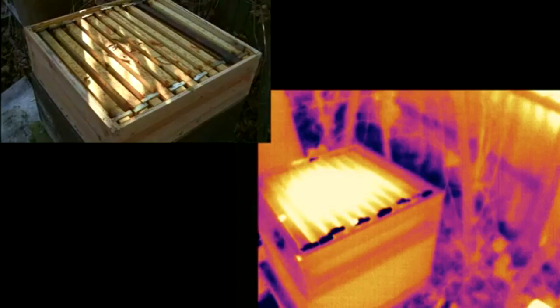As a general rule bees don't fly below about 10 degrees Celsius, and on this day it was just above freezing, so I was actually really surprised just how quickly the bees went into attack mode.